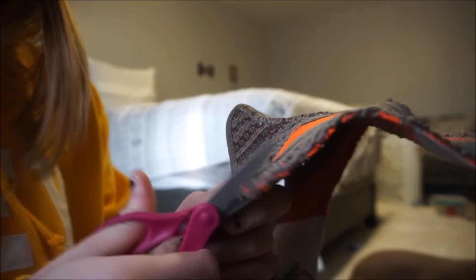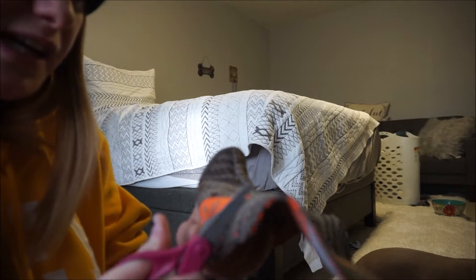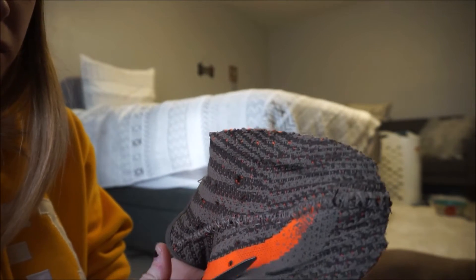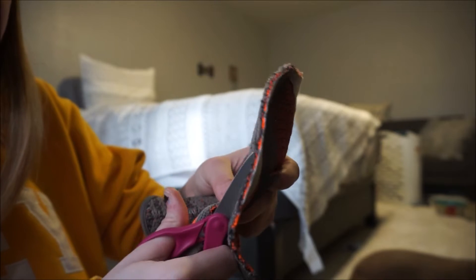Shoot, I messed up on the marking on this side. I'm gonna do this side first and we'll see how it turns out. Comment right now if you think this is gonna turn out or if it's gonna be a bust — not gonna lie, it might be a bust.